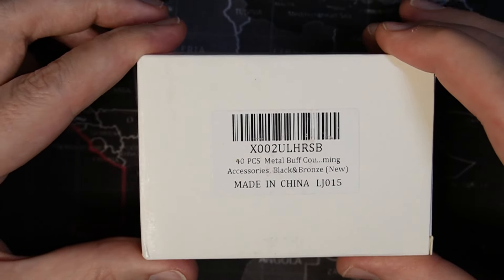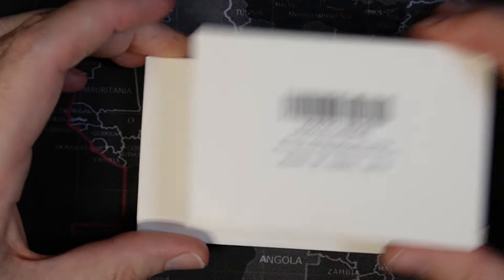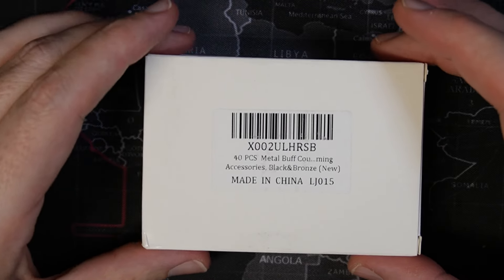These are the metal buff counters, and here are the trait tokens. Let's go ahead and open them up and see what the quality is and see if they're any good.